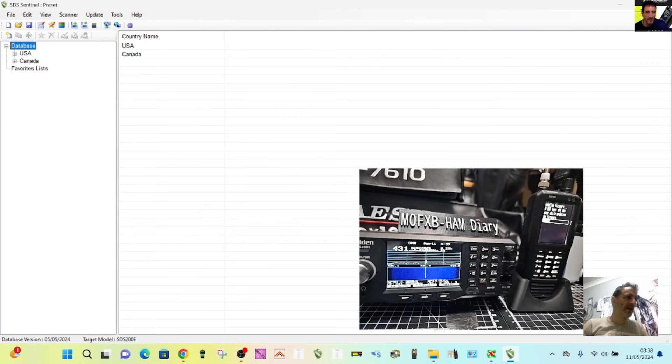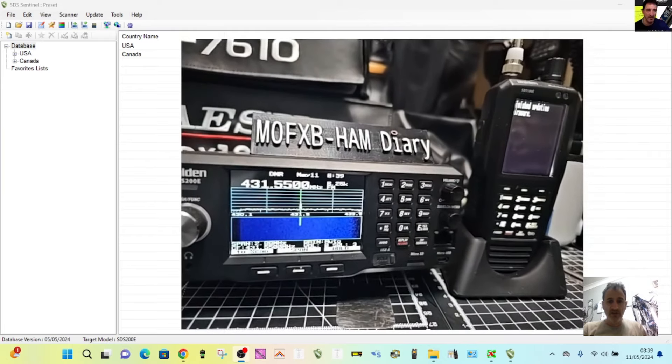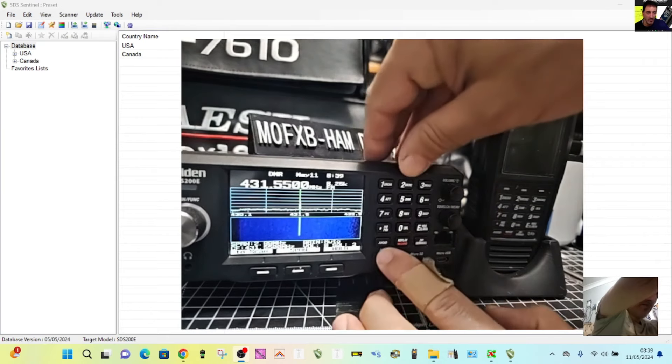You can see the firmware is going in. It was exactly the same with the SDS200 — it actually didn't tell me to press the power on that one; it just told me to plug in and unplug the USB. You can see the firmware is going in. Then what we're going to do is look at the firmware version on both devices to show you it's worked. Press Menu while we're doing this.